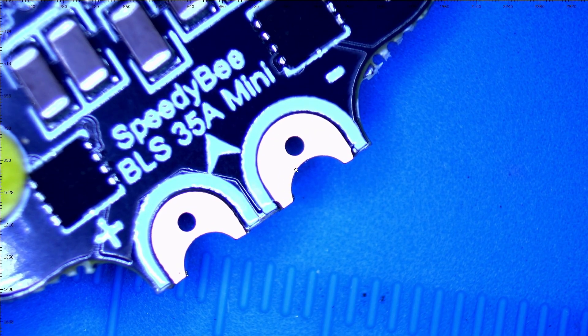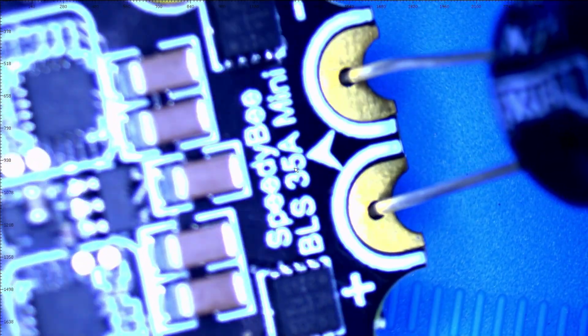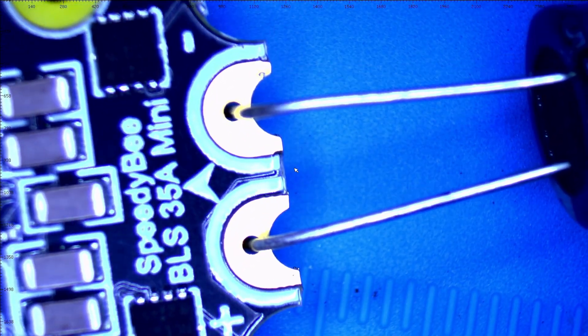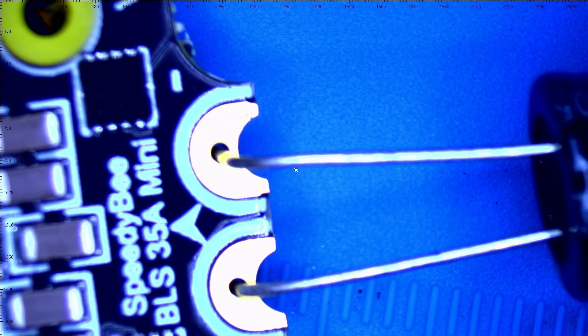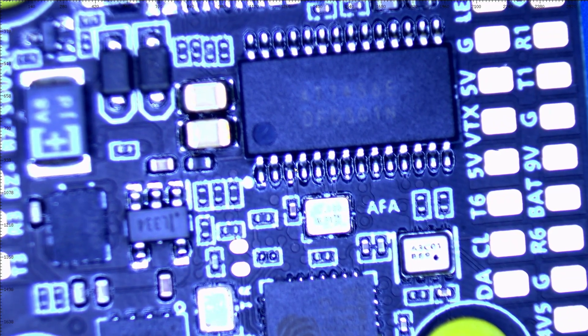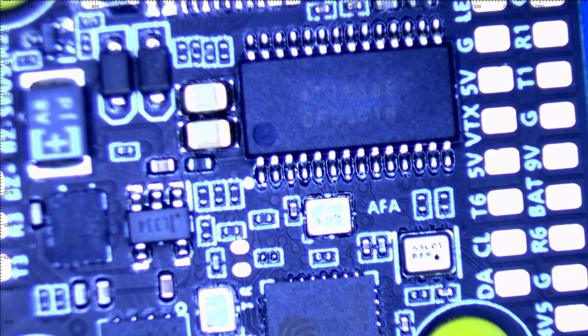Those two holes are to put a capacitor in. You go ahead and slide that in and then bend it down like that. When you solder up your XT60, your capacitor is going to be in good and strong. With this ESC you've got the TDK filtering SMT capacitors and onboard TVS diode protection.